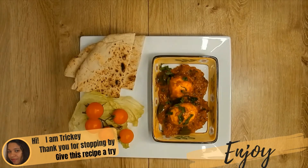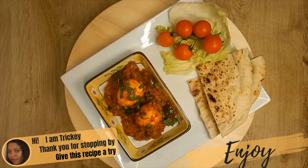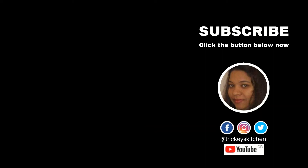If you liked this simple and easy recipe, be sure to like, share, comment, and subscribe to Tricky's Kitchen where delicious food is made easy.